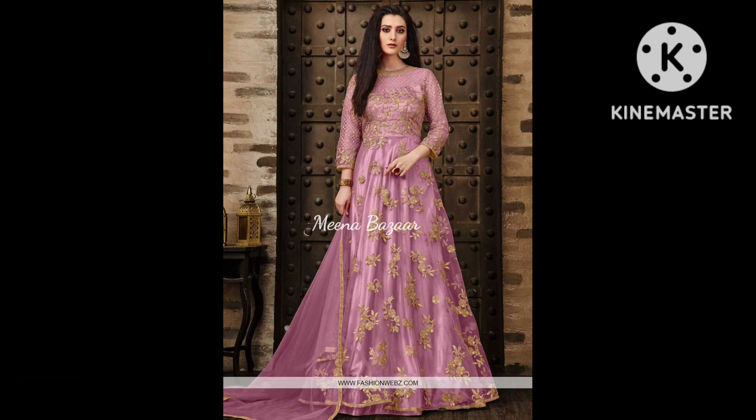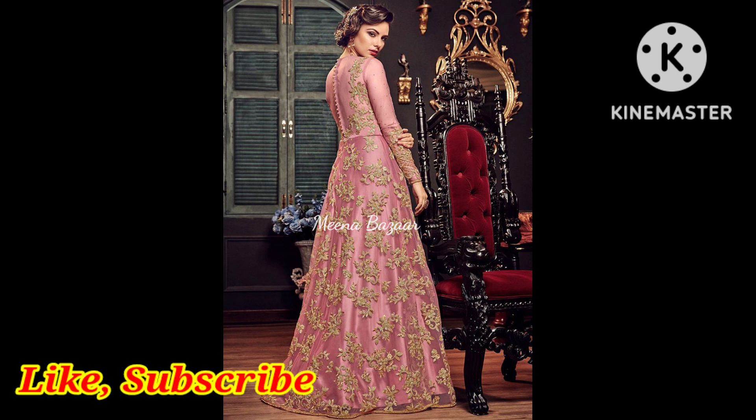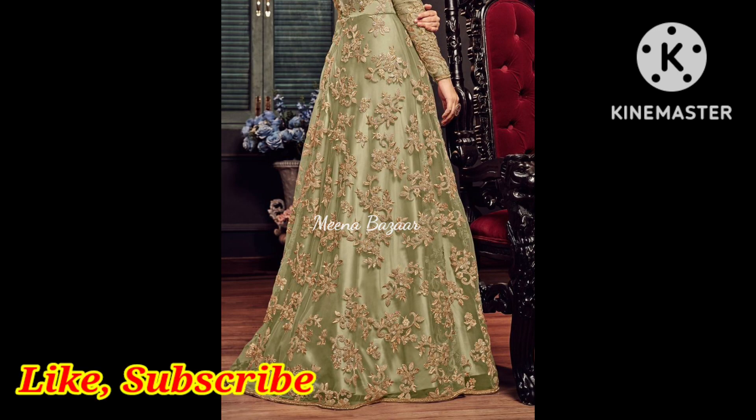It's a process of lightening. I'll show you how to use the background brush, and as I mentioned, now everything's very clear. I'm looking back at the bottom here.